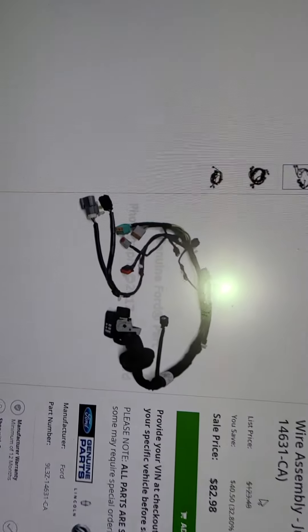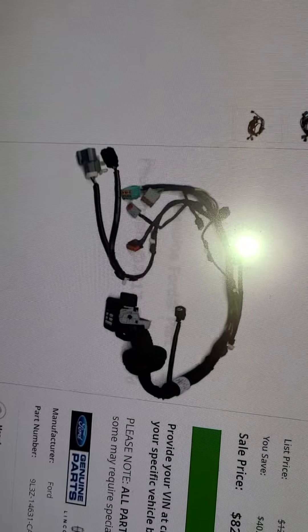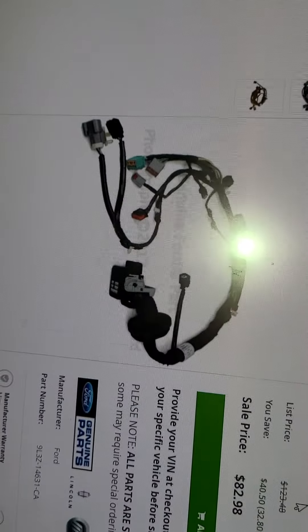There it is right there — supposedly that's the one that fits this truck. Now I don't see anywhere where that plugs in, in the door frame anyway.